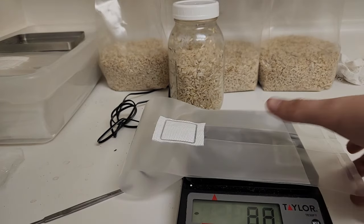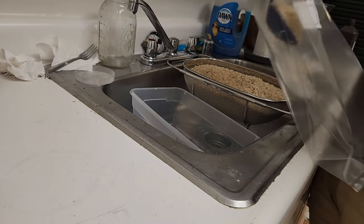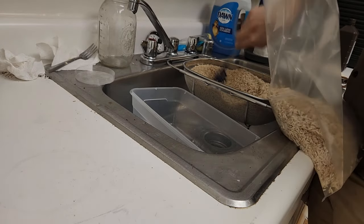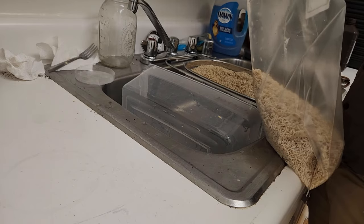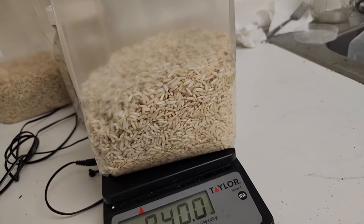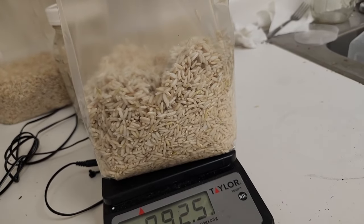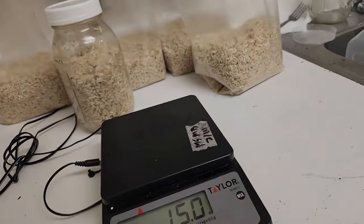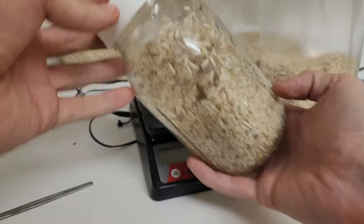Go ahead and tare out the bag. To fill the bag I like to use this scoop — about eight scoops gives me about two pounds. I like it right around 900 grams. Then just go ahead and do that for all of them. I like to put 450 grams in a jar, which fills it up to about the right level.